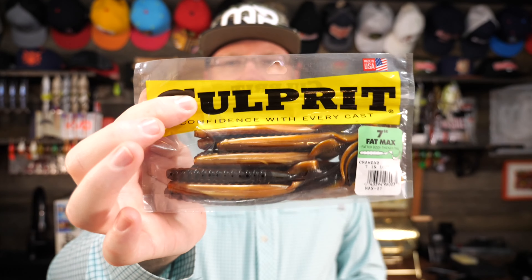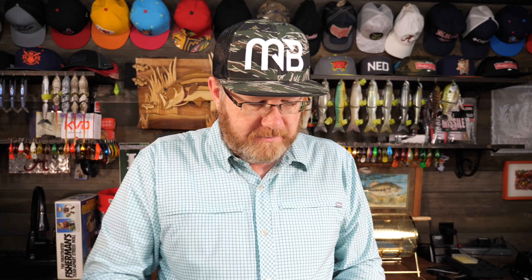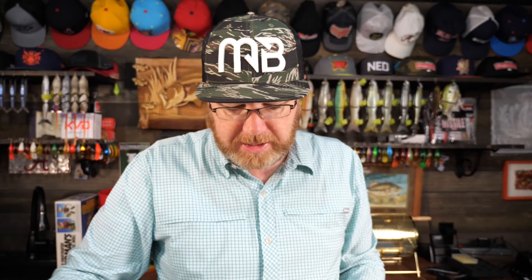So this is a 10 inch worm. This is a Zoom Old Monster worm — fantastic lure. There's a ton of companies out there that make ribbon tail worms, the curly tail worms, and to tell you quite frankly, they're all very effective. You got Berkley Powerbait makes a great worm. Culprit makes a great worm — this is their 7 inch Fatmax, has a lot of action, works great. Charlie's Worms — they make great ribbon tail curly tail worms.